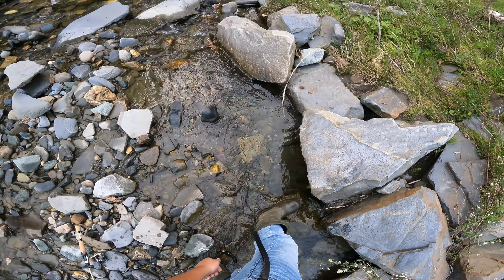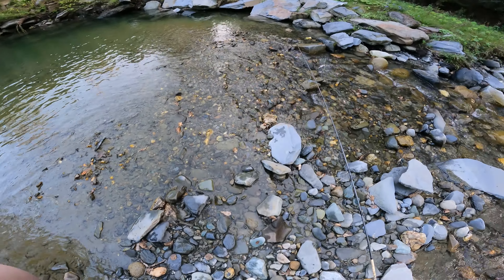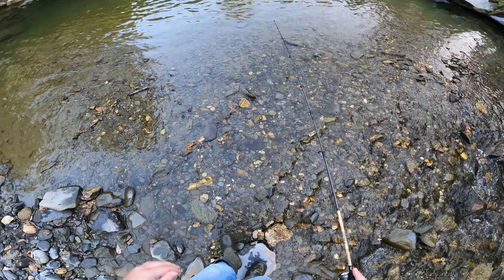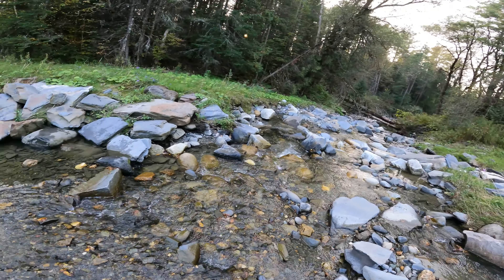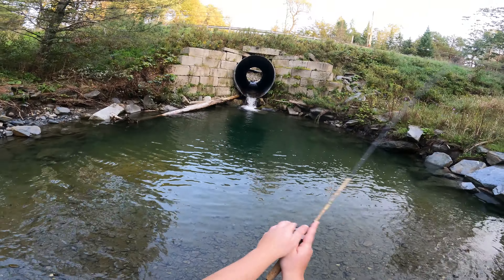He slipped past us. I wanted to get him back in the big hole because he was the nicer of the trout - I wanted him to stay in this hole and get bigger. But he came out of our hands. It's all right, he'll go downstream and he'll find a nice deep hole where he can hang out for the rest of his life. Let's try to see if we can get another nice trout.